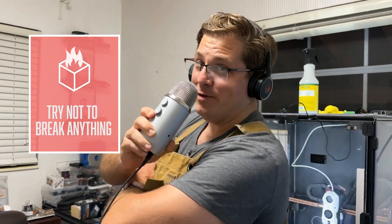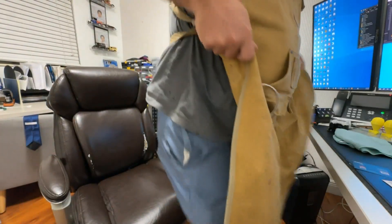So I made a whistling dart. Let's check it out! Hi, I'm Eric with Try Not to Break Anything, and today we're gonna make a whistling dart and shoot it out of a potato cannon. Power pose. Okay, we're gonna figure out how to do this — we've got to plan this out perfectly.